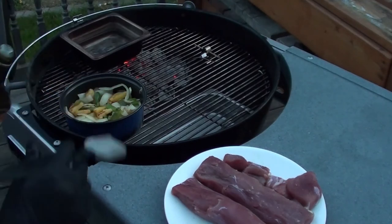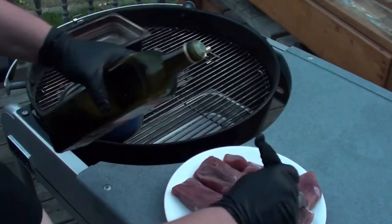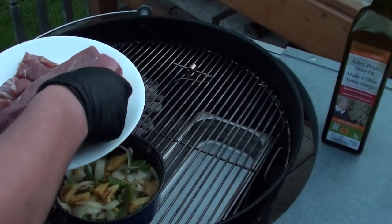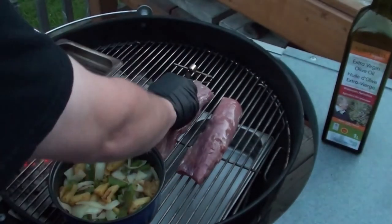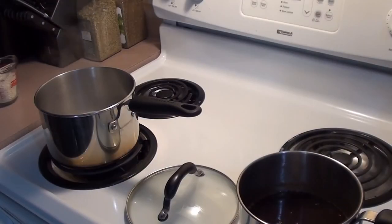After the onions, peppers, and pineapple are all cooked, slice them up and put them in a barbecue-safe pot on the indirect side of your grill. Brush a little bit of oil on the pork, then place the pork on the indirect side of your grill until the internal temperature hits 125°F, and then we'll put it over those hot coals.